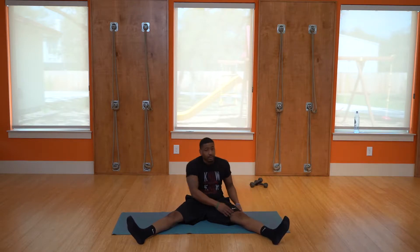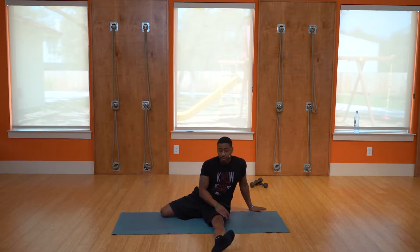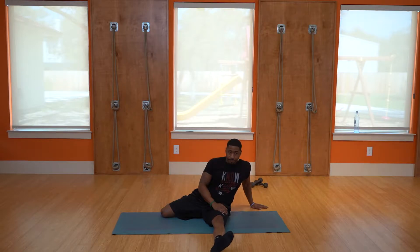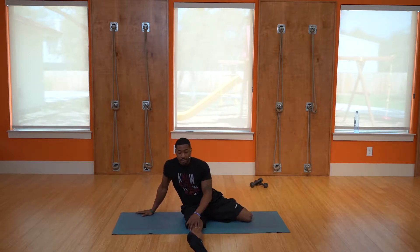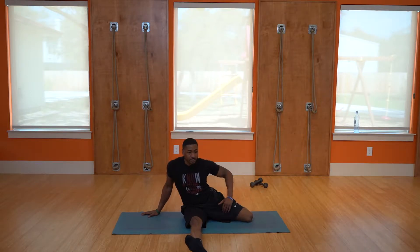Going into another quad stretch — just put one leg behind you. Stretch that quad. You want to hold it for 10 to 15 seconds. Switch legs. Breathe and try to find that sweet spot where you can get a nice deep stretch.